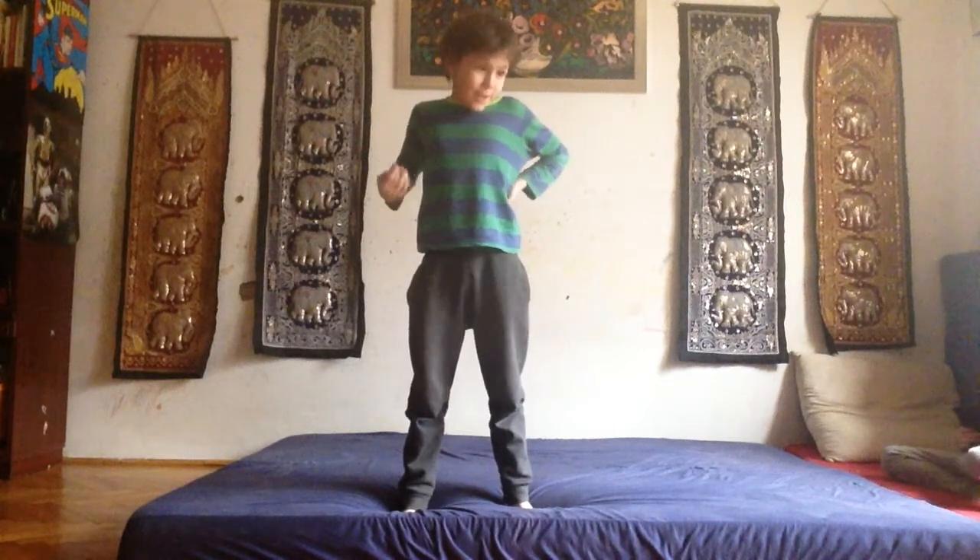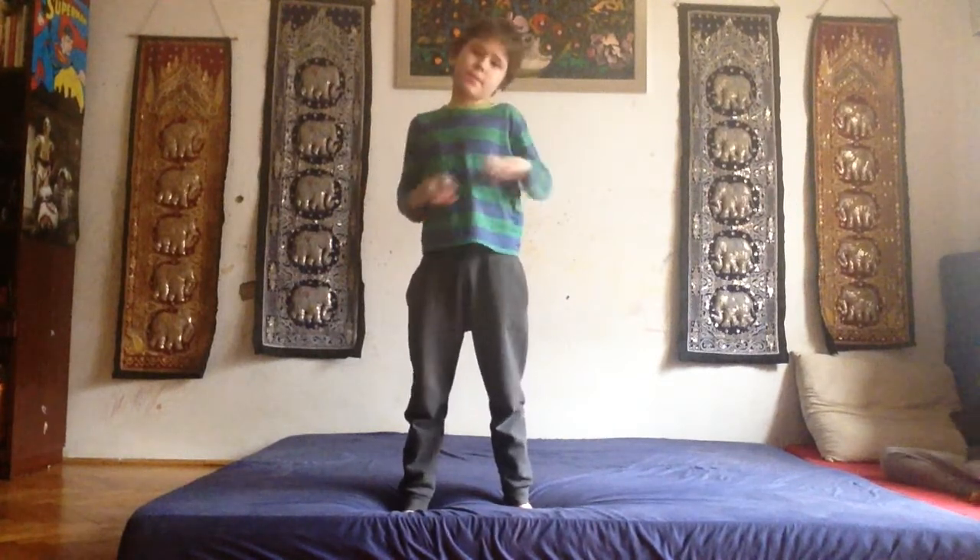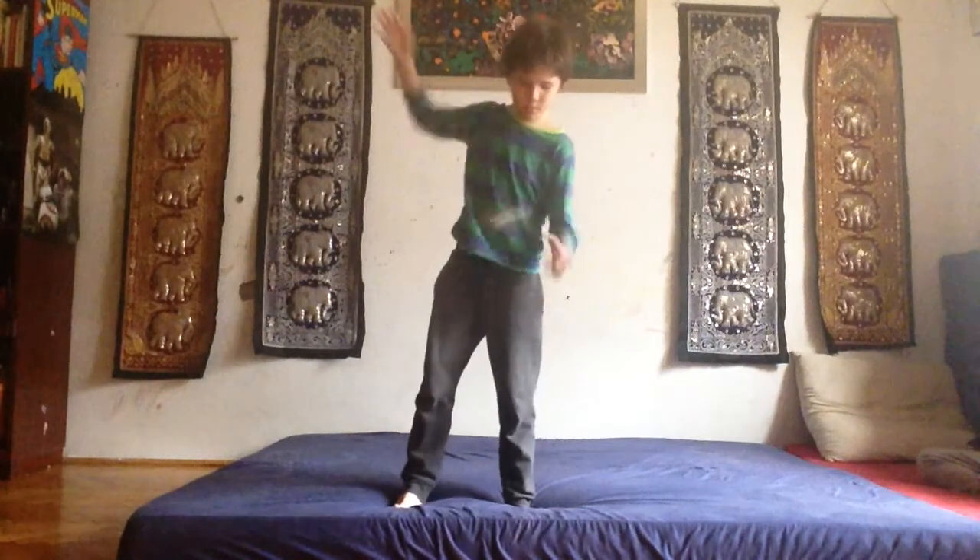Hey guys, my name is Hoken and welcome back to another video. This time I will be showing a yo-yo trick that I made — it's not an official trick. The trick's name is 'Falling Star' and it looks like this. It's a pretty easy trick.